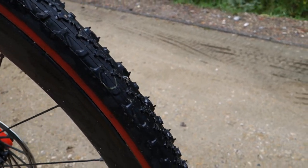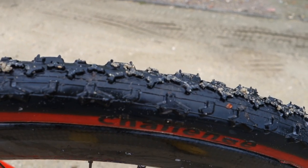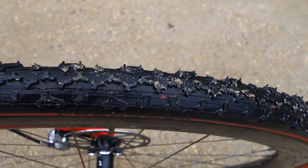When I rolled out on this course, I tried to go for an intermediate tire, but there's really steep stuff on the back, both up and down, and so I'm choosing to go for a little bit more bite with the Challenge Baby Limus.